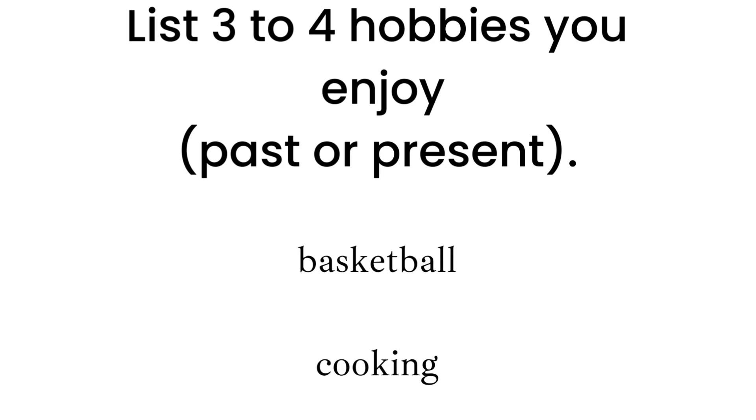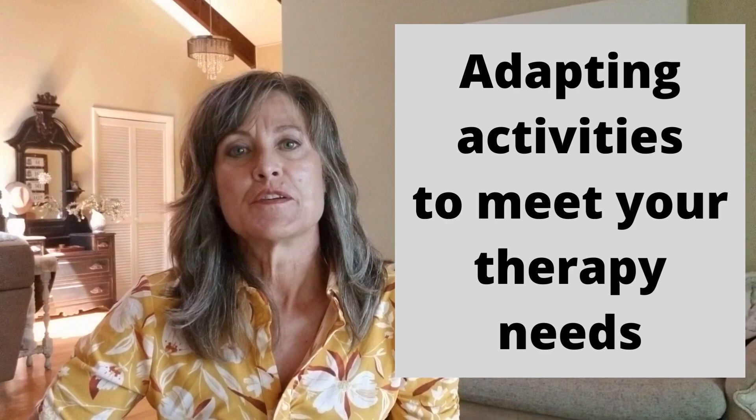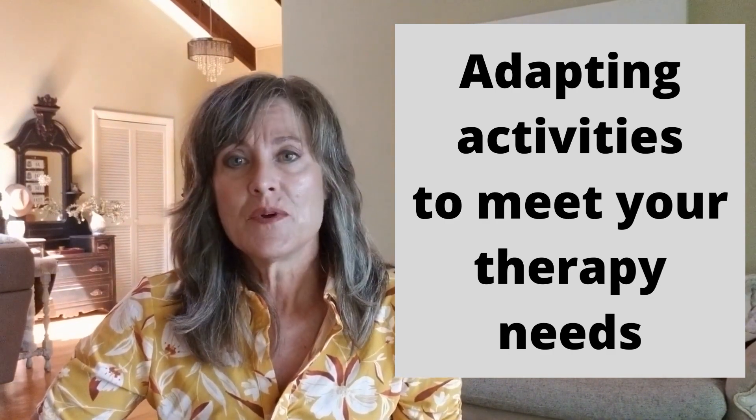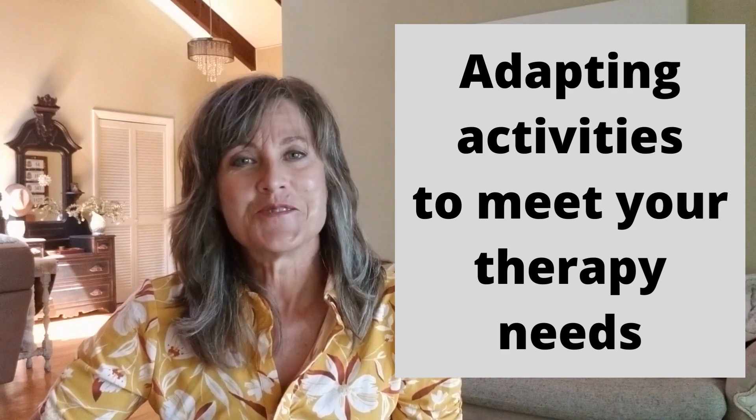If you're a perfectionist and have a difficult time accepting that you can't perform your old hobbies like you used to before the stroke, I'd suggest coming up with some new hobbies you think you may enjoy. For today's example, we'll be discussing basketball and cooking. I'm going to start at a very basic level and grade it harder and harder, so no matter where you are in your recovery, you'll see how to adapt an activity to meet your needs.